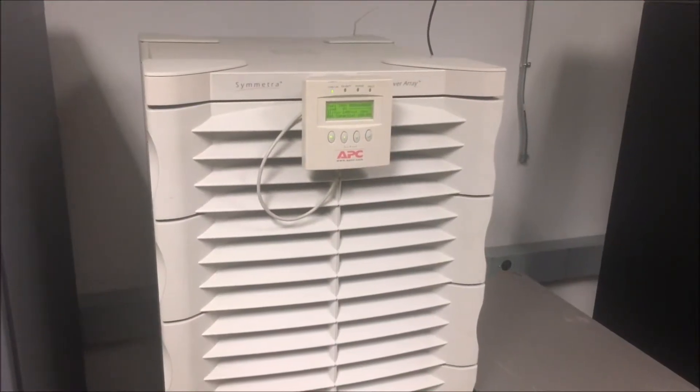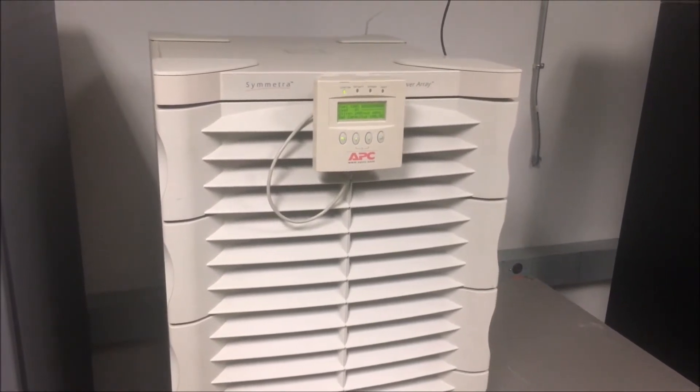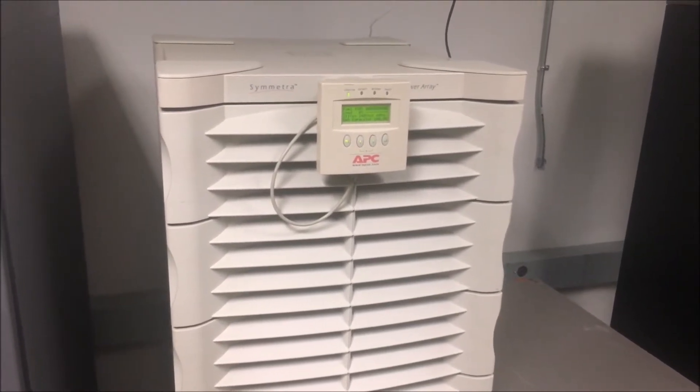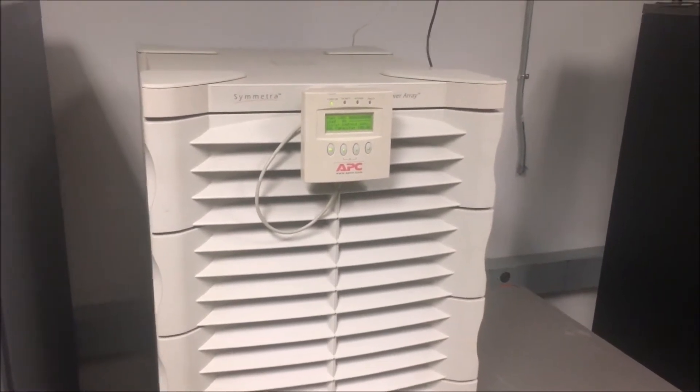In this video we will show you how to replace a SYBATT in a Symmetra power array. You will need a new Symmetra battery and to be in front of your unit.